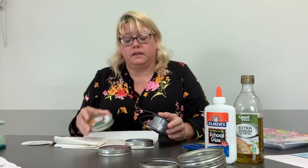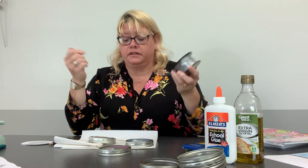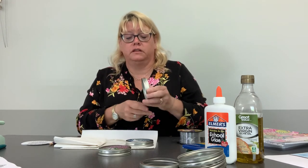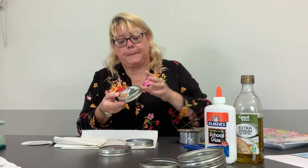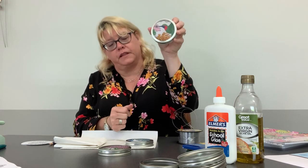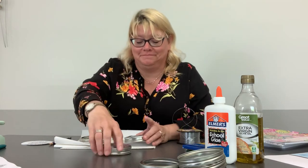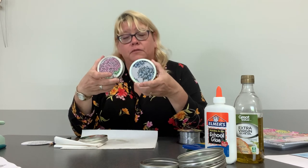When you hang these, you can take fishing line and tie it around your canning jar lid and hang it from there — just hang it from the window like that. I like them and they look really nice on the windows, especially when the sun is out.